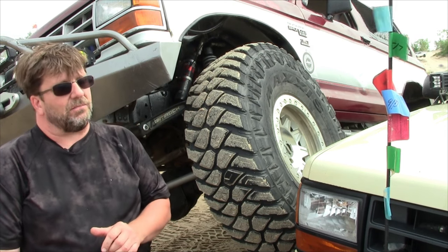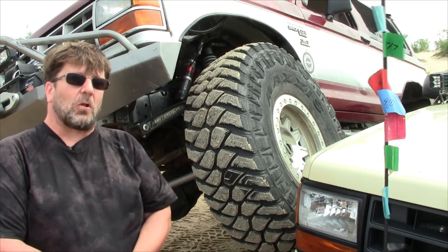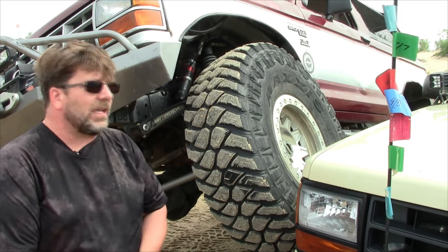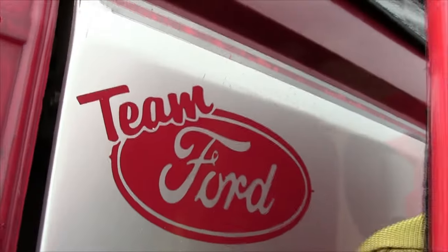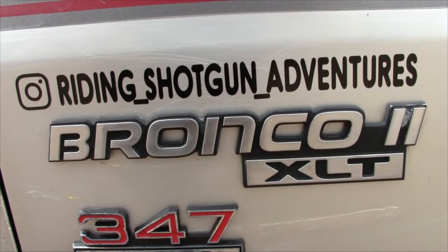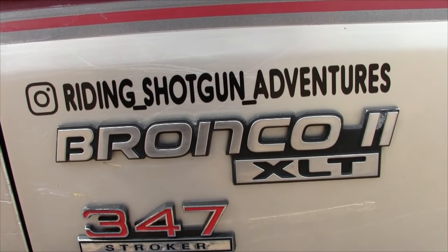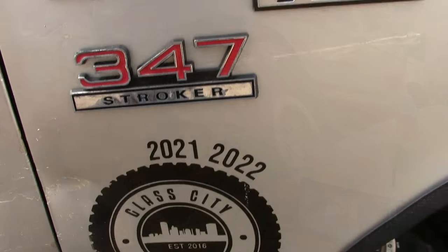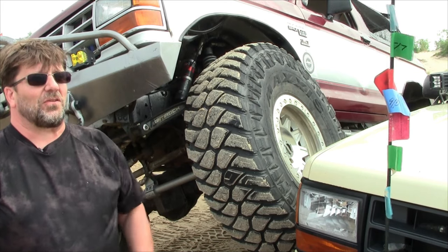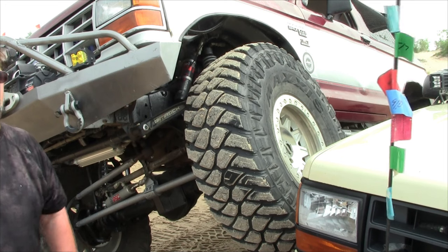And that wasn't good enough, so we plated the frame, coilovers, solid axle swap. It's got 4.88 gears, air lockers front and rear. It's got an Atlas 4.3 transfer case. It's got a mild 347 with aluminum heads, basically an RV cam, all low RPM stuff. I had 37s on it — they only measured 36. And I kept on getting hung up on the diff when we were out crawling.